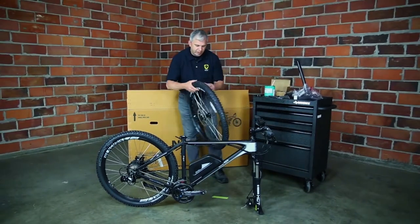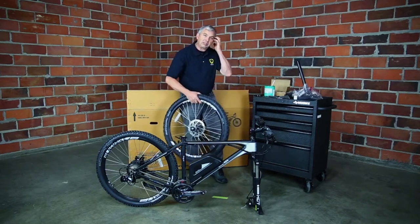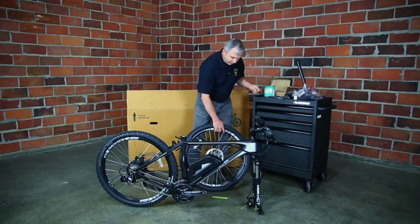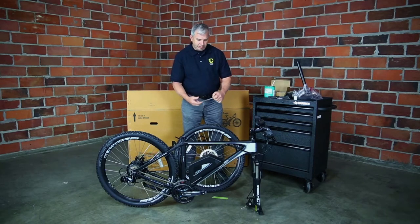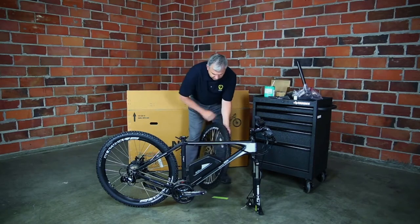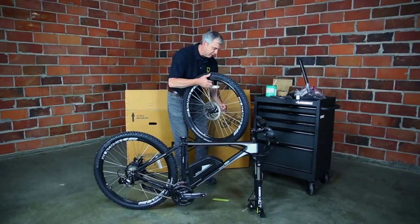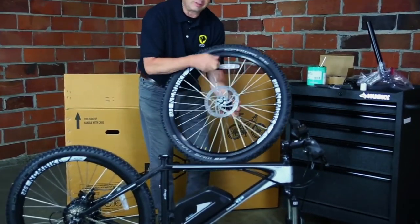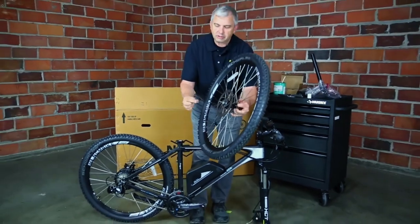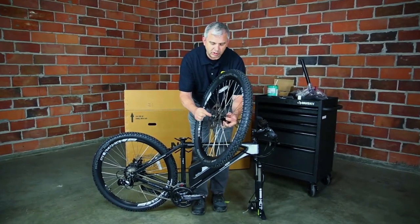Now we'll deal with the front wheel. There are axle protectors in here to prevent scratching and damage. We want to put the skewer in — this is the quick release skewer. It has a hand knob and then two little conical-shaped springs. If you can't get one of the axle protector tabs out, you can put the skewer in, give it a little tap, and that piece comes right out. The small end of the spring goes toward the axle.